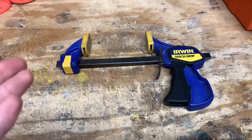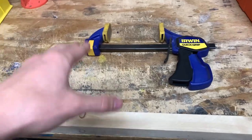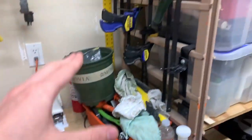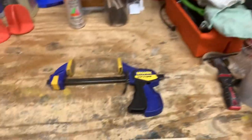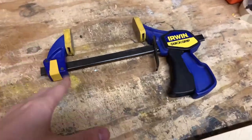Hey guys, Ethan here. This is the Erwin Quick Grip Clamp. This thing is so awesome. In fact, I love this so much that I have a whole bunch here in my garage because I use these for all kinds of different projects and it's very, very useful.